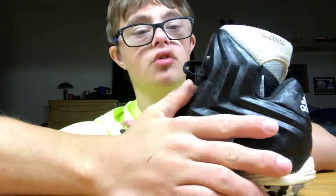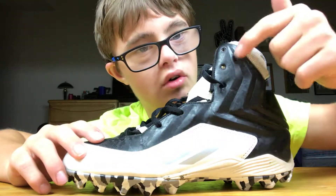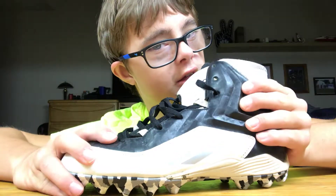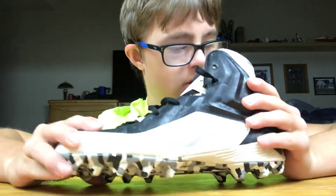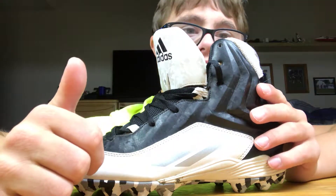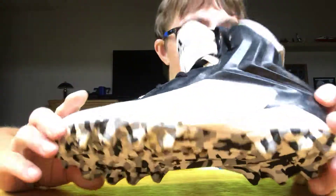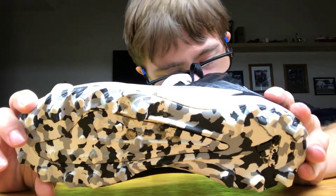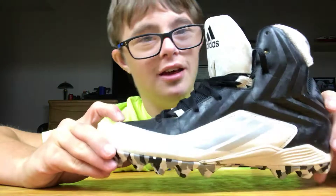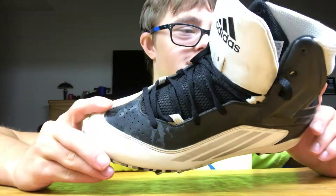The ankle support comes all the way up the side here, and as it squeezes it puts pressure on your ankle for extra stability, helping with quickness and running. It'll help with your overall running ability. On the inside it's all Adidas branding, and these are a size eight in Adidas — at least they got the sizing right.